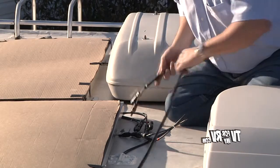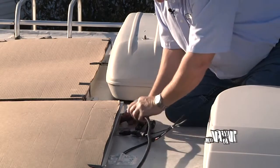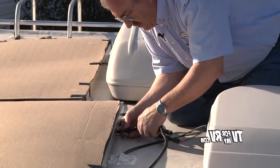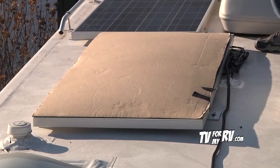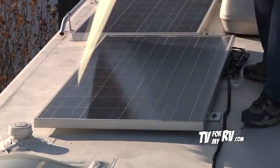Now we're going to go ahead and finish hooking these up. We have the minus in hand, so we're going to connect this to the black one and the red one to the red one. We have all three panels connected and everything's secure. The only thing left is to uncover these and start making electricity.